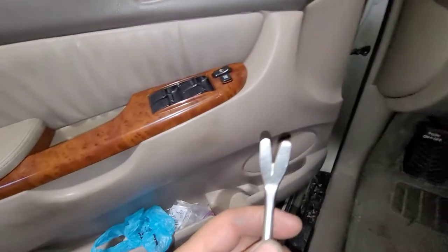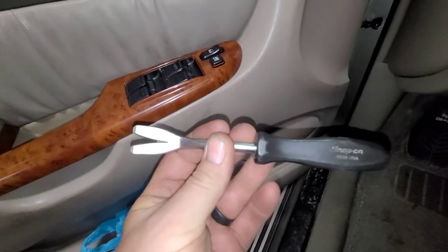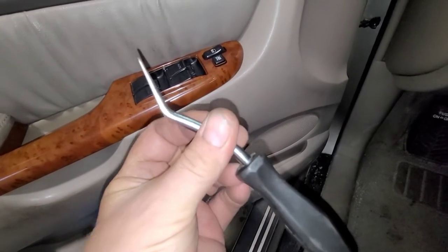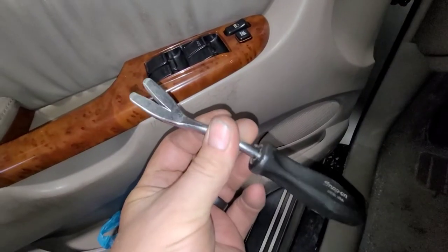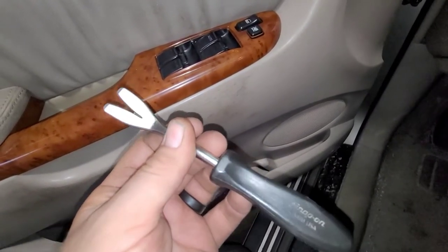Easiest thing to do is use a tool like this. I've told you before, I got this from Snap-on - this is the best tool I've ever gotten. I have a bunch of the Harbor Freight ones and they work excellent, but this one is really good for what I'm going to do right now.